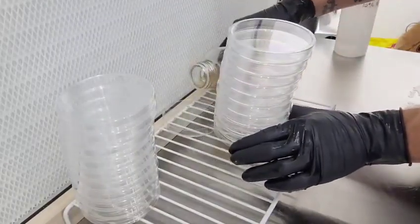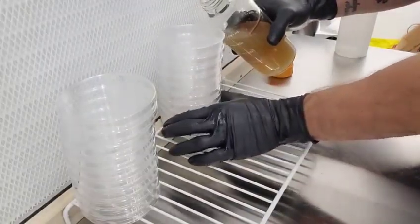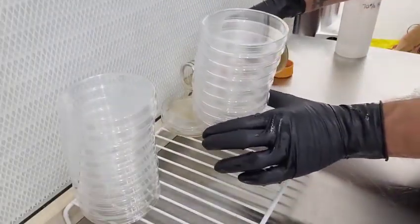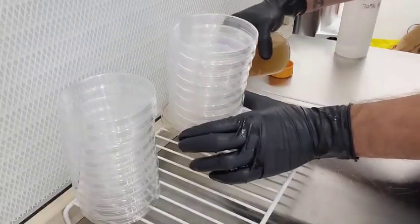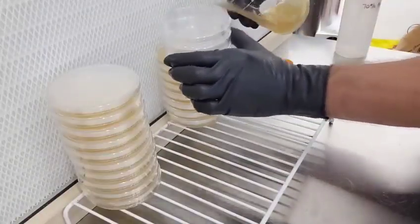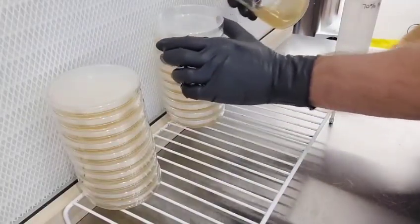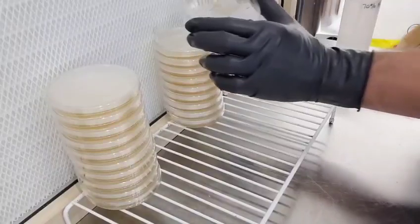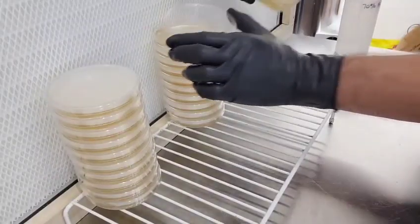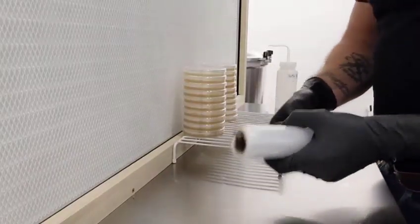I'm going to show you what I'm going to show you today. This is how I wrap my plates for storage.